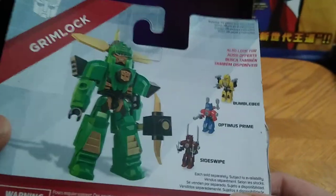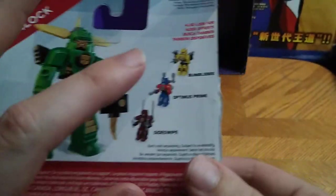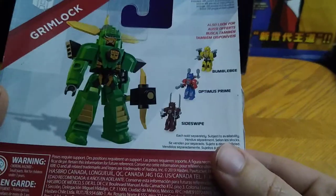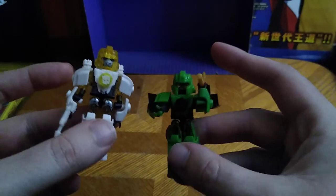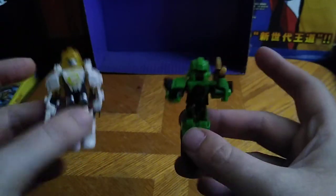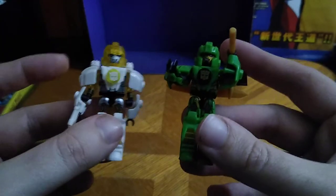Now we're gonna look at the back of the box, and we get a showcase of all the other figures in this line. I don't have Optimus, or Sideswipe, or this Bumblebee, but I'm happy with the figures I got, and that's good by my standards. That's all there is to say for the packaging. I've always loved Creo Transformers — they're so adorable and cute, and they're worth adding to your shelf and your collection as little display pieces. They're just bundles of adorableness.